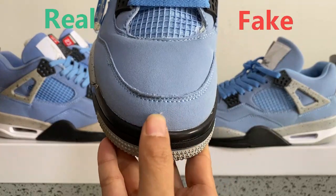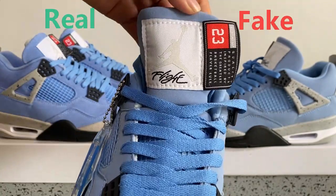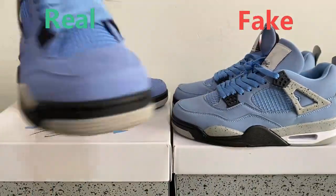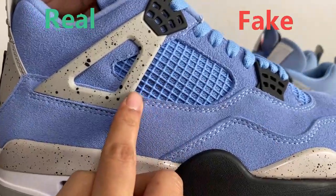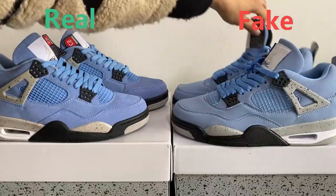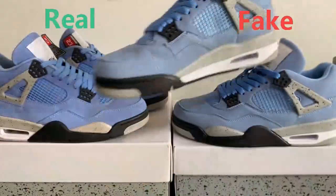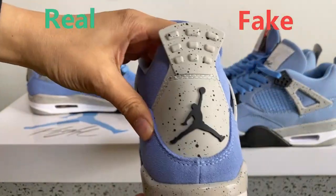Now we can check the fake one. You can see the top box — the material is different. And the shoe is like this — different part. You can see it's almost different overall.